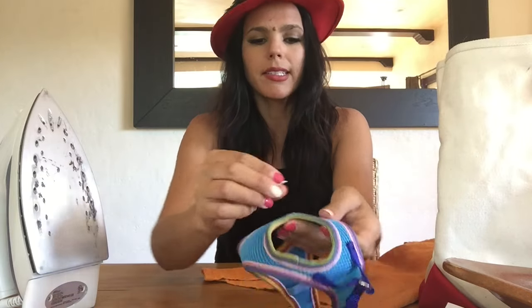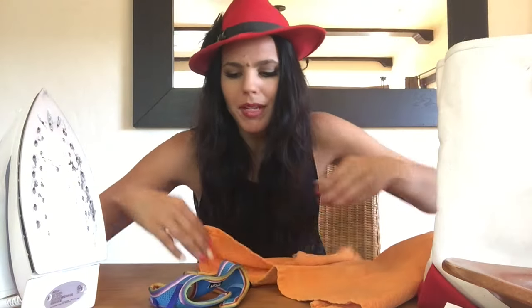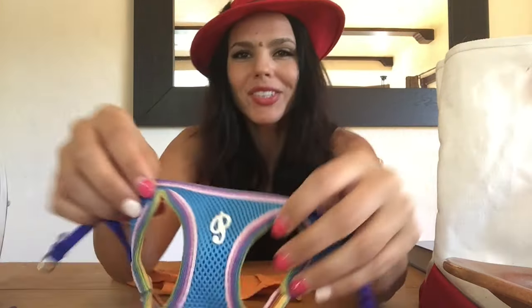We want her to look completely and utterly hemmed out. We're gonna take our little P and place it on the front part of Pip's little outfit, right here. It says to set the iron at the cotton level. Now it's plugged in and it's hot. We're gonna take a full cotton cloth and place it over the iron for 30 seconds. Then we're gonna turn it over on the other side and iron for another 30 seconds.